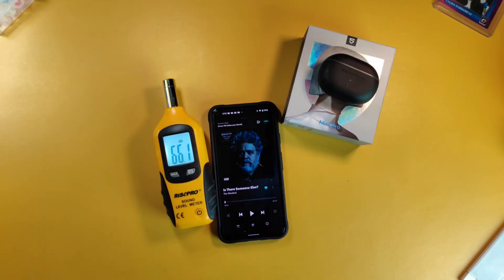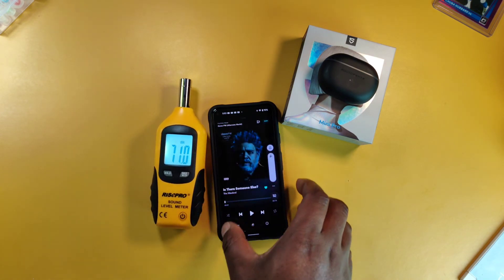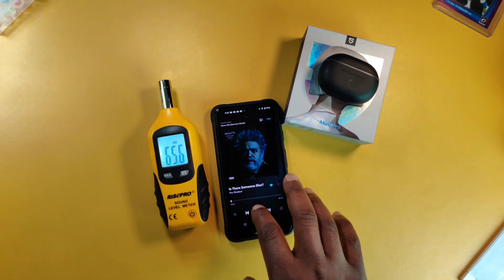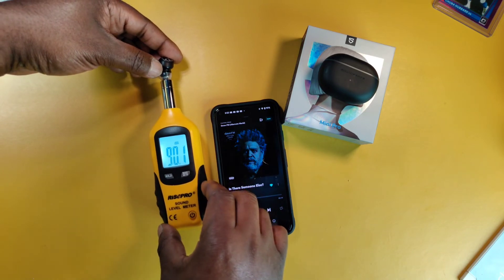Now it's time for my favorite segment of my reviews: 'Can I Go.' This is all about ear health and to show you how loud the earbuds get and whether or not they distort at max volume. I've got my Pixel 5, my decibel meter, and I'm going to go all the way up to max testing a track from The Weeknd on Tidal. I'll put the earbuds up to it and see how loud it gets.